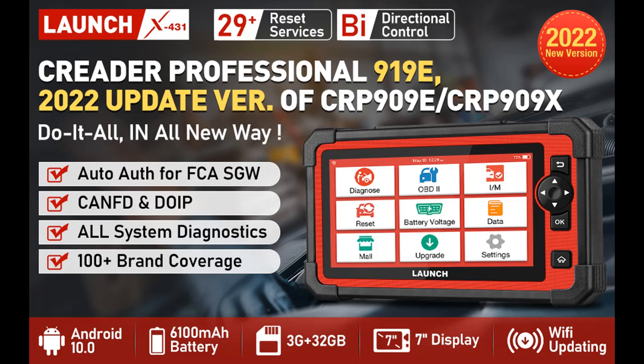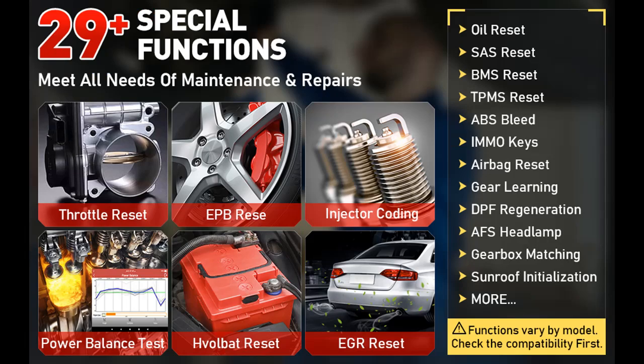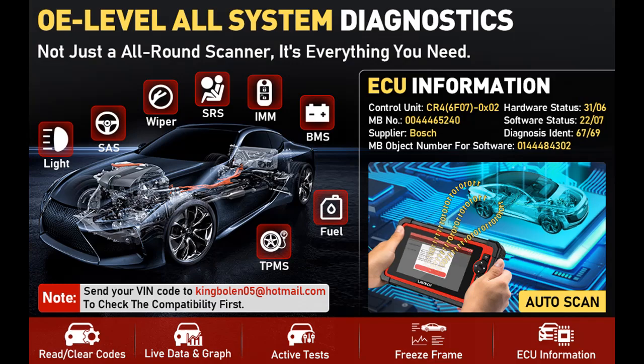You can find the OBD-2 scanner you want here. Shop from a wide selection of devices in different configurations for your needs. Filter by specification, type, brand, and more. Get early reviews on products that have few or no reviews, helping shoppers make smarter buying decisions.